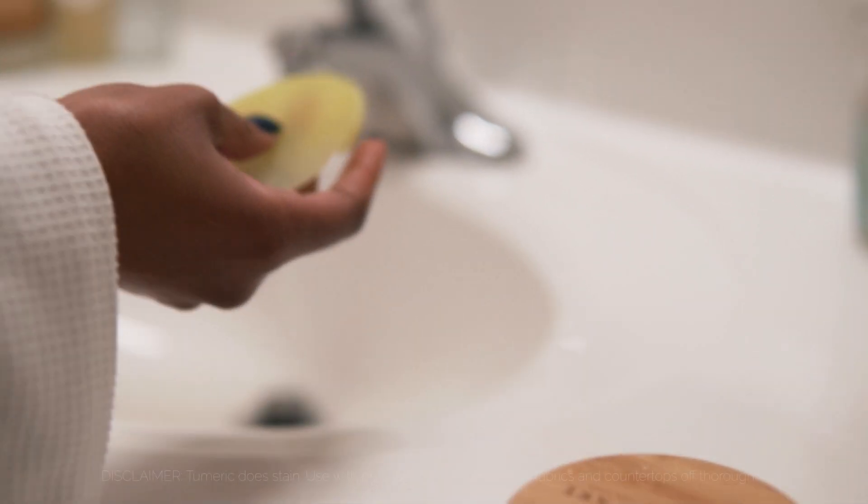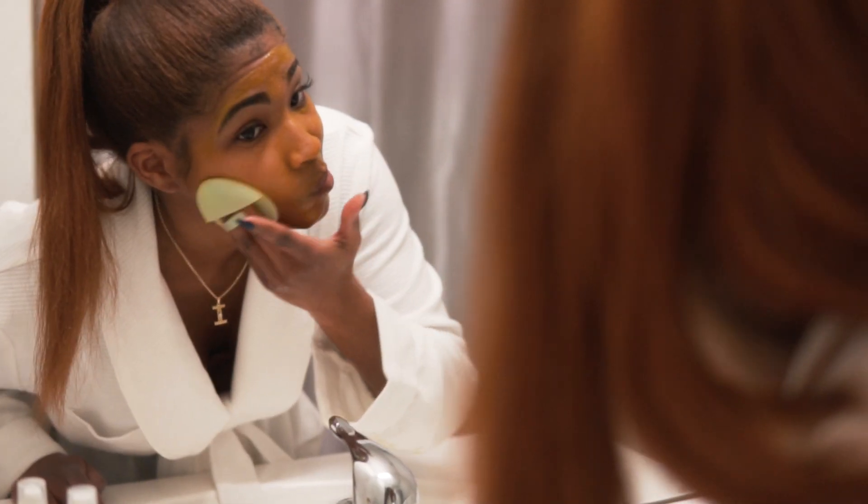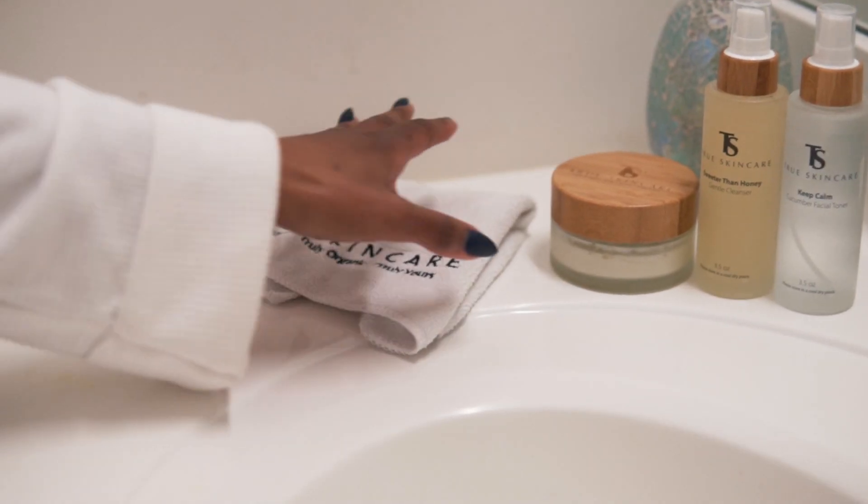When time is up, rinse off well with warm water using our gentle facial brush in a circular motion. Repeat 2-3 times per week for best results.